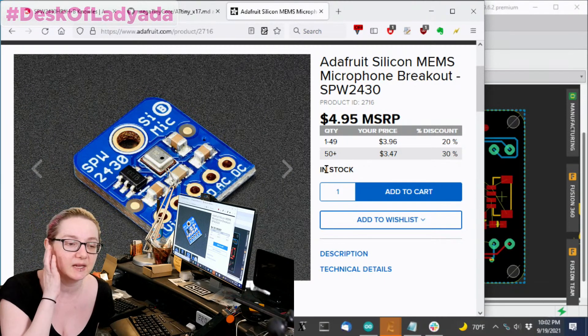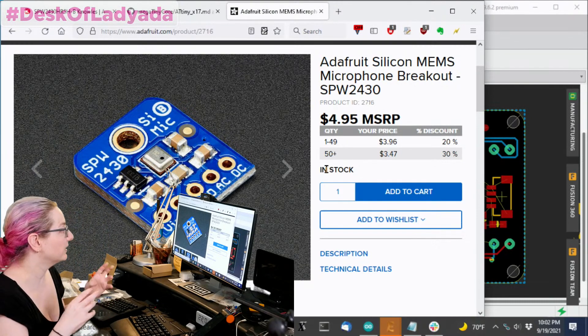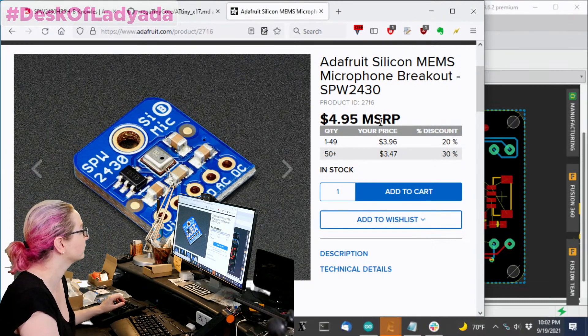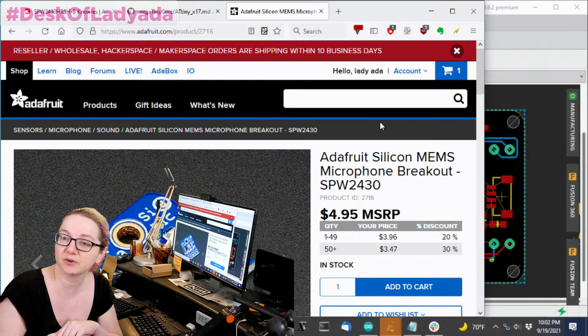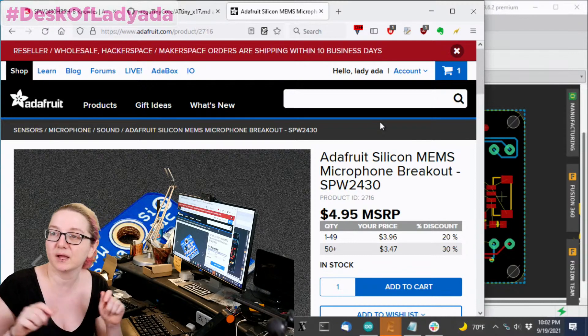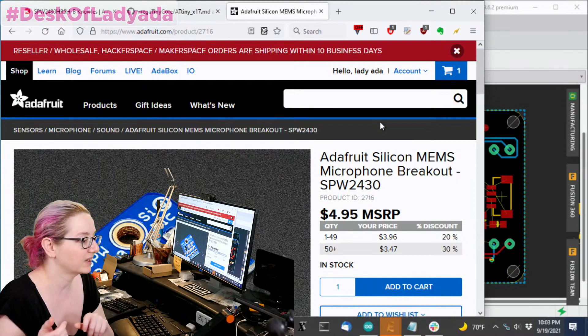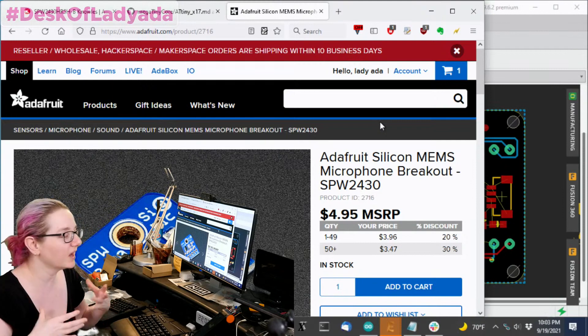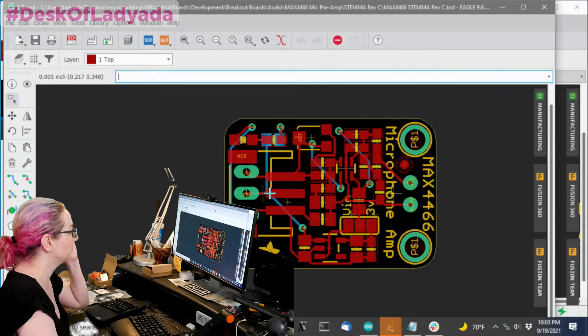So I thought I'd redesign it, and as I was redesigning it, I figured I should make it Stemma-friendly so you can plug it in with cables really easily. One of the things with the BrainCraft machine learning projects with the Pi Badge is that I didn't have an easy way to just plug in a microphone — we had to do this weird solder-cable thing. So I redesigned it to be Stemmified.